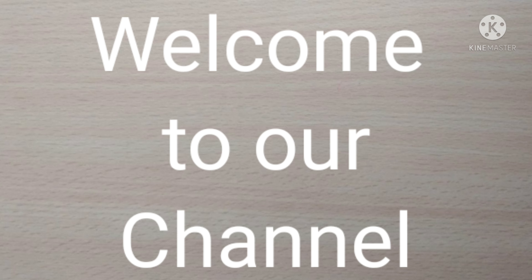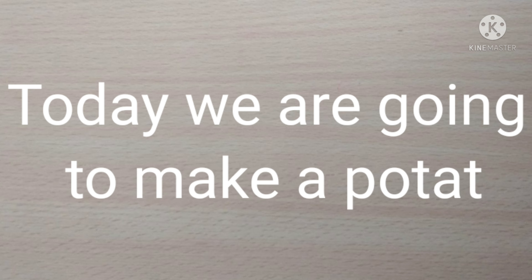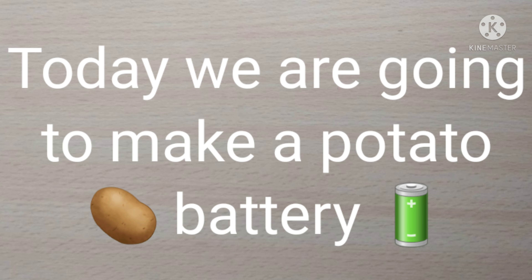Welcome to our channel, The Inventors. Today we are going to make a potato battery.